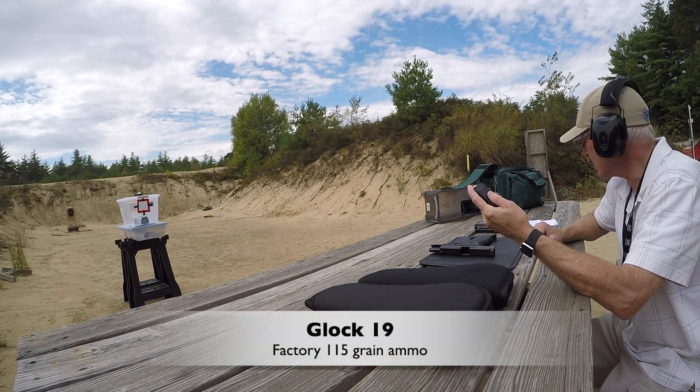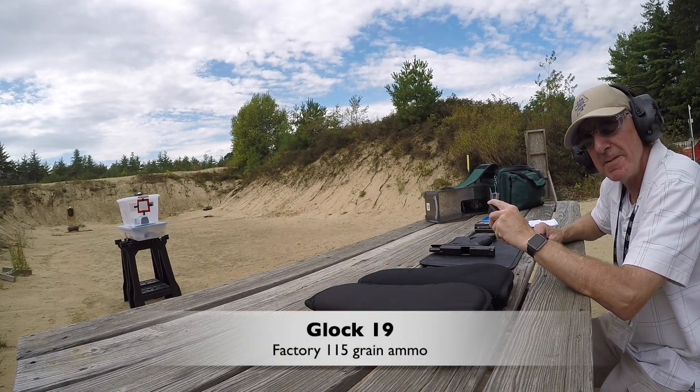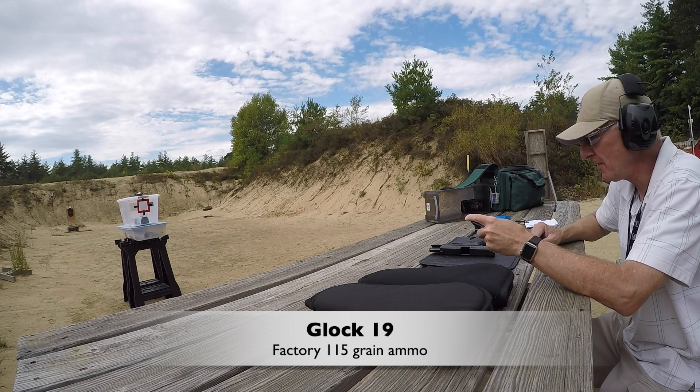We're going to start with the Federal 115 Grain Ultra Range and Target Ammo.